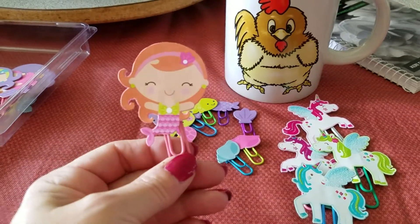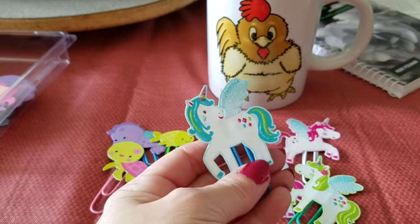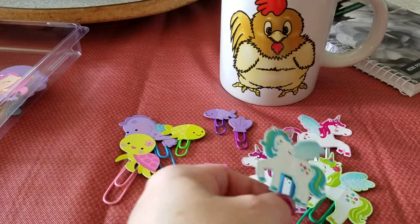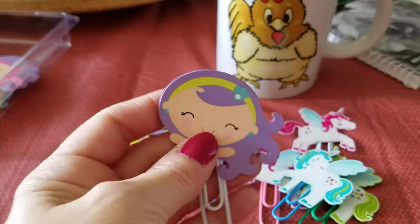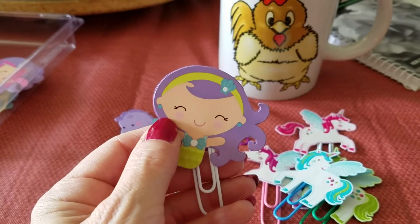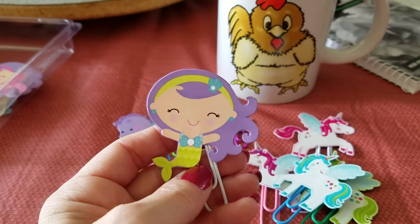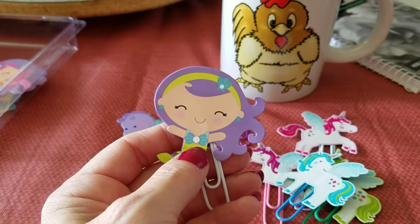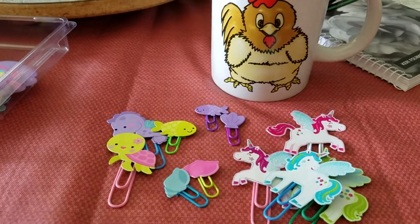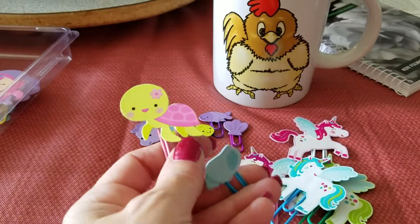I do have a question — when you guys do paper clips, do you add anything else to them? Like do you put glitter, or do you just leave them plain? I was thinking of possibly getting some tiny bling pieces and putting them on, or making like a little bow to pop out.